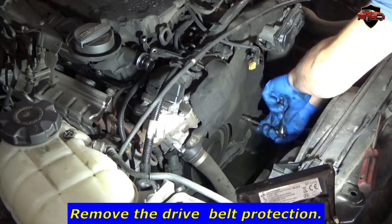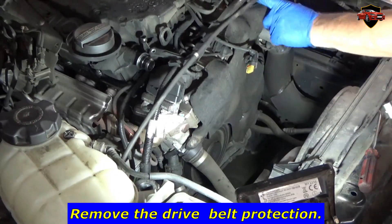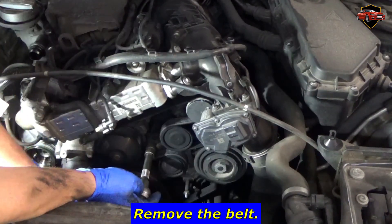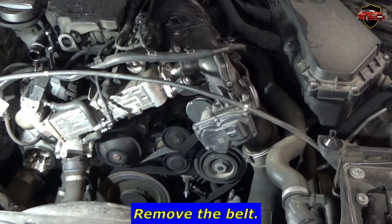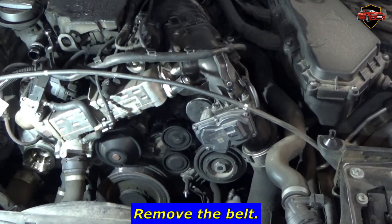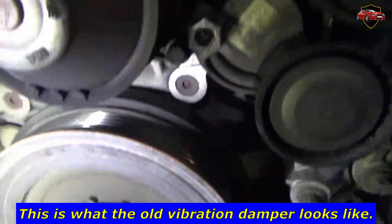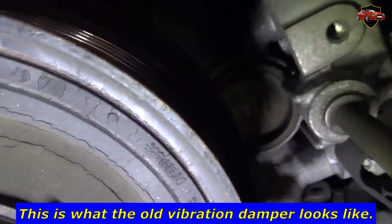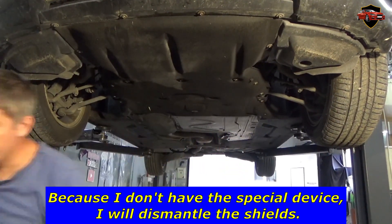Remove the drive belt protection. Remove the belt. Remove the air intake pipe. This is what the old vibration damper looks like.